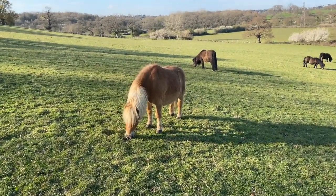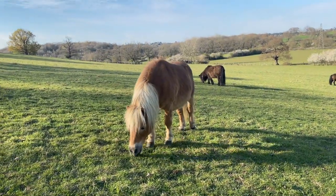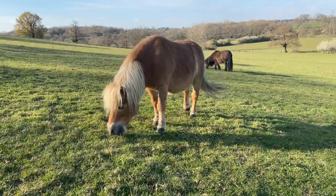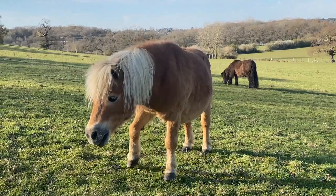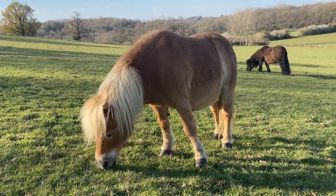If you were lucky enough to own your own Shetland pony, there is one thing you need to know about, and that is the problem of the dreaded laminitis. This does affect a lot of children's ponies, so let's have a look at what causes it and how we can fix it.